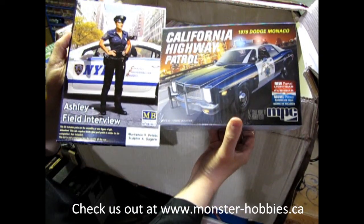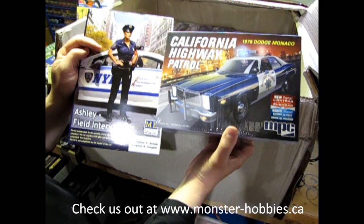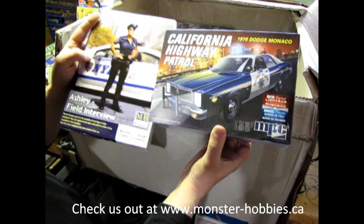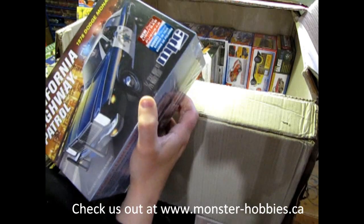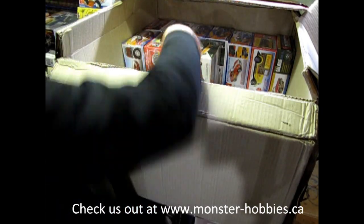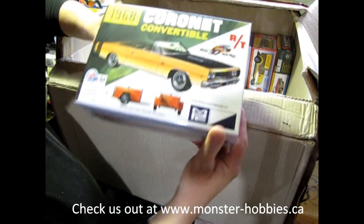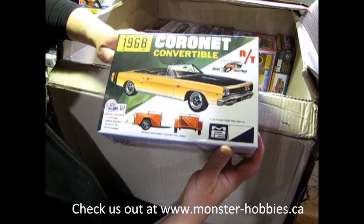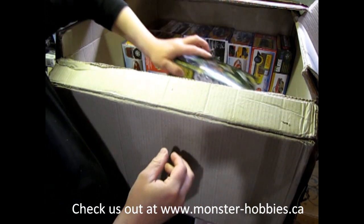You've got the officer and the police car. She's wearing the City of New York uniform, but this is the Highway Patrol car — at any rate, you can put the two together, it'll always be nice. Here's one everybody was looking for — this is the 68 Cornet Convertible. Another cool kit from AMT.